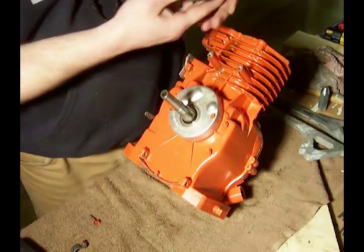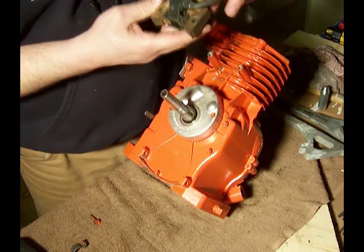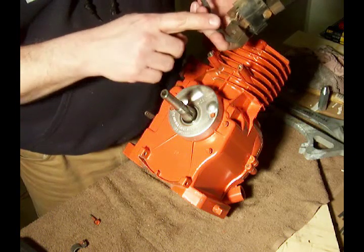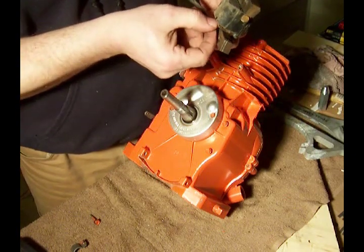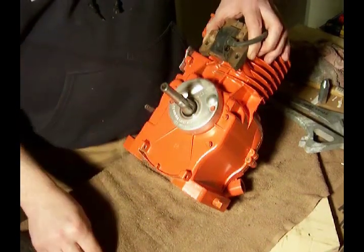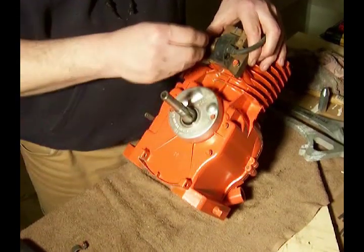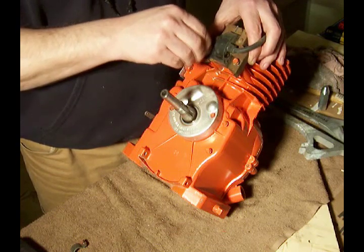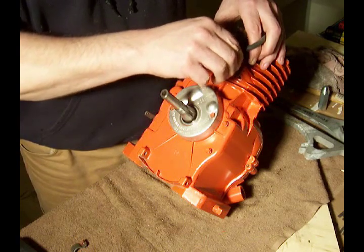And then what I have here — this one's used but it's functioning. This is a magnetron coil. As you'll notice, there are no other wires coming off of it. There is a tongue here that you can put a kill switch to. These new magnetron coils were made by Briggs and Stratton in about 1982 or 1983, and they no longer require the points and condenser system.